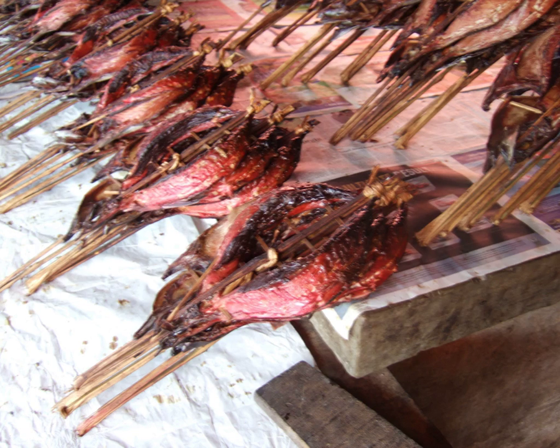Kakalang fufu products can be found across major cities in Indonesia. A common problem for local businessmen of kakalang fufu is capital. In order to solve this problem, the government through the Ministry of Industry has issued soft loans. Local government also participates in cuisine festivals to increase kakalang fufu sales.